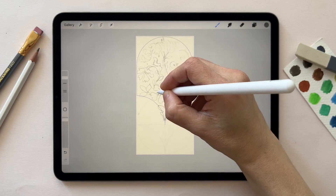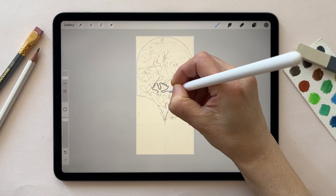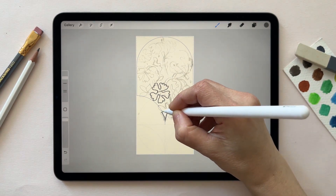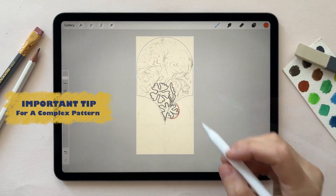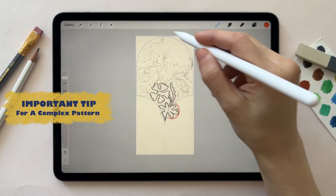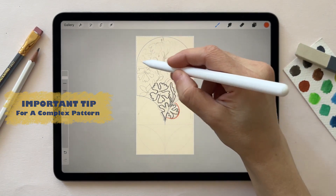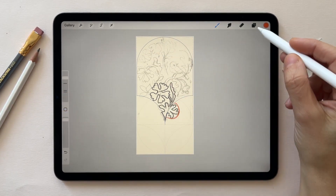Every person has their own way of working, but usually I create a rough sketch. I have an extra element that is outside the shape we are creating, so what I need to consider is that this element should be on this side, to make sure that this space is not covered with other design elements.